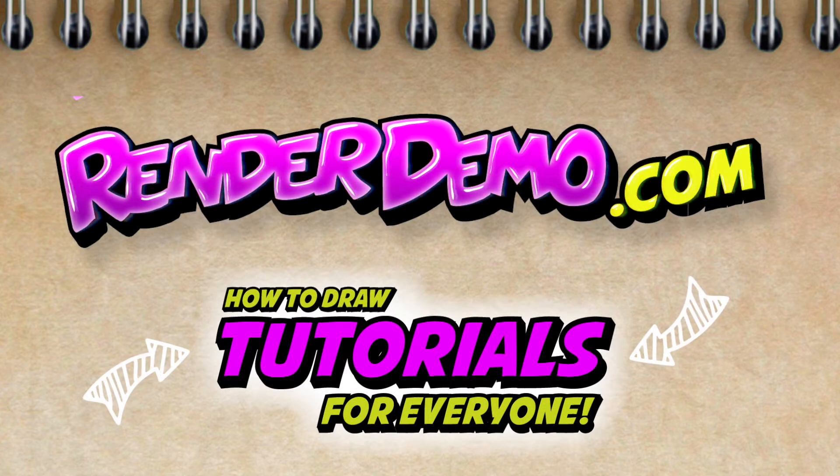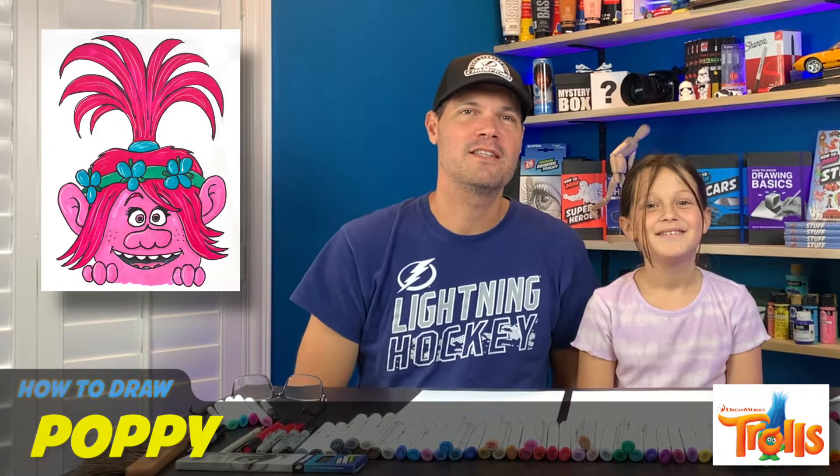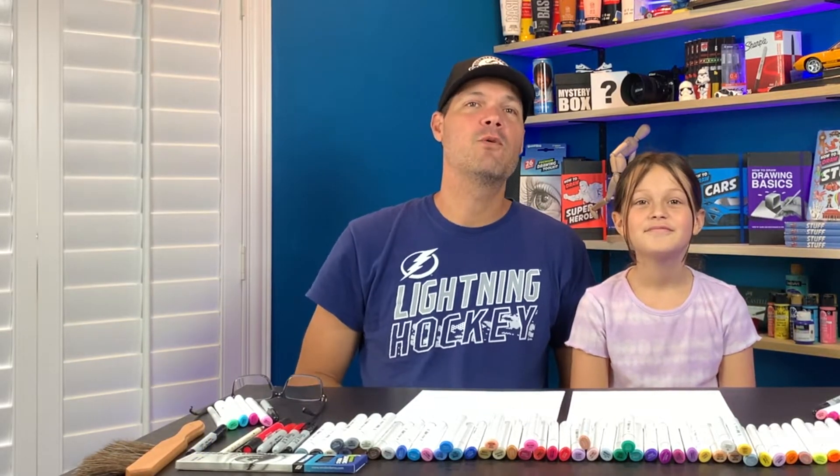Hey everybody, welcome back to another tutorial. I'm Mark and I'm here with Cora. What are we drawing today? Today we're drawing Poppy from Trolls. Yes, that's what we're going to draw today. So grab yourself a sheet of paper and markers and we will get started.